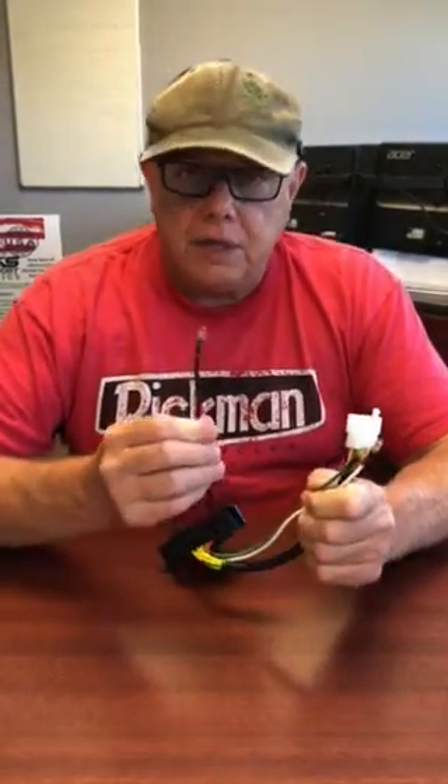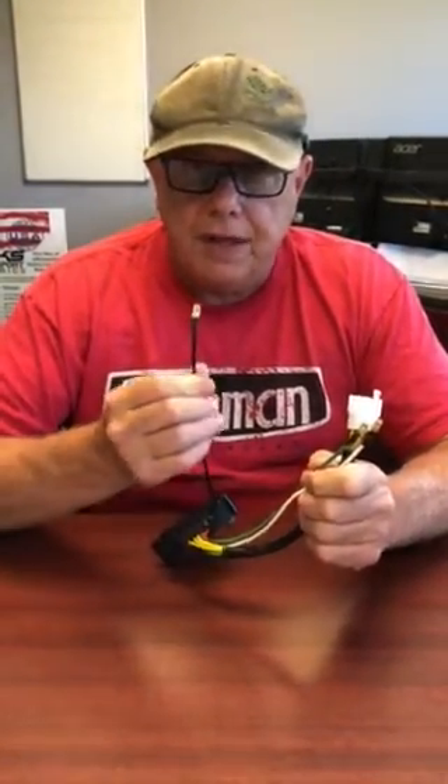The biggest problem with over-voltage on that single overhead cam 750 is a voltage drop where the regulator plugs into the wiring harness — this black wire.